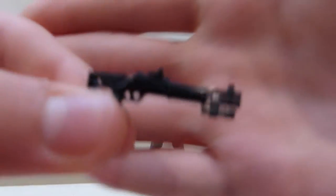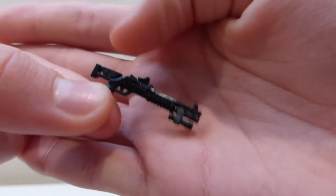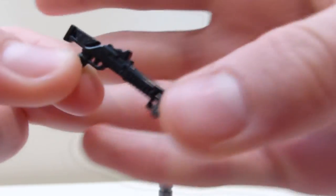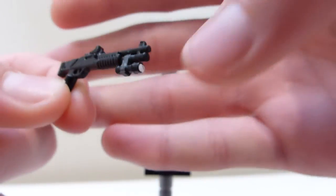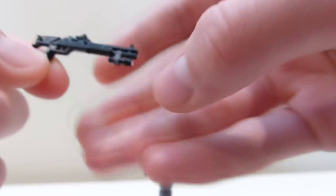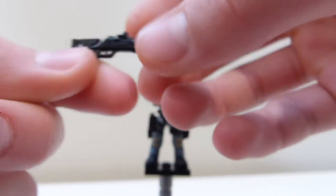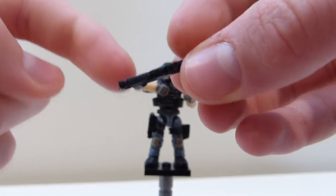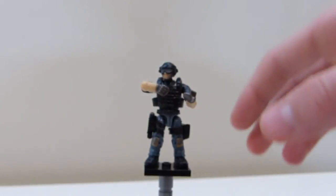Then also, we can look at the M4 Super 90 that I made. As I mentioned, this is Combat Brick. I painted a little red dot onto the red dot sight. I painted the gray bit on which attaches the flashlight, and I painted some white on the flashlight. I also painted a little bit of dark gray on the cheek rest.